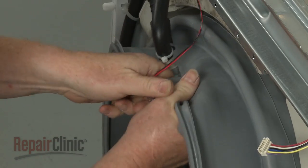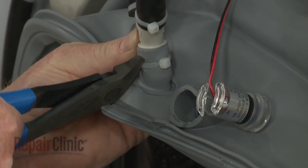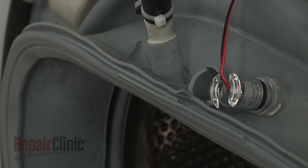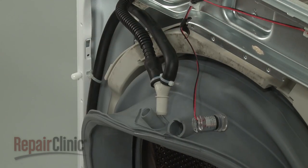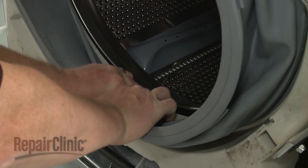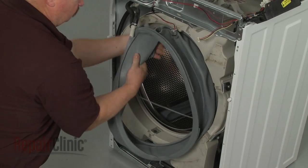Remove the light from the boot seal. Cut the zip tie securing the hose connector and pull the connector free of the boot. Pull the bottom of the boot seal forward and push down to release the inner boot seal retainer spring. Fully remove the old boot seal.